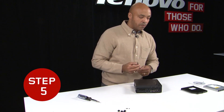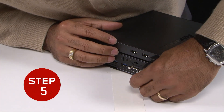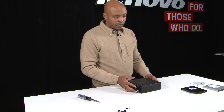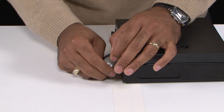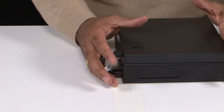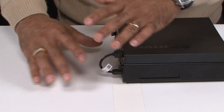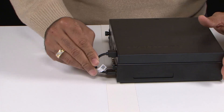We'll go ahead and attach the USB cable — it slides right in there. This is a specialized cable that was developed just for this unit. It's small enough so you don't have cable all over the place; it makes it fit nice, snug, and secure.